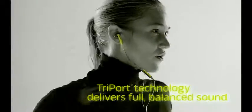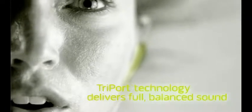Exclusive Bose technologies give your music a full, balanced sound conventional sports earbuds can't match. Proprietary stay here tips conform to your ear's shape while still letting you hear what's around you.